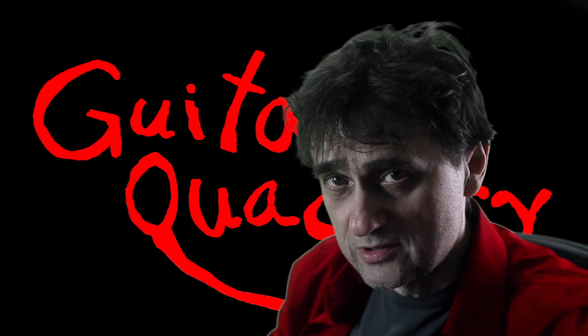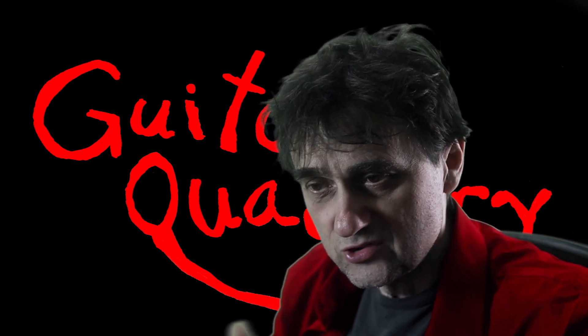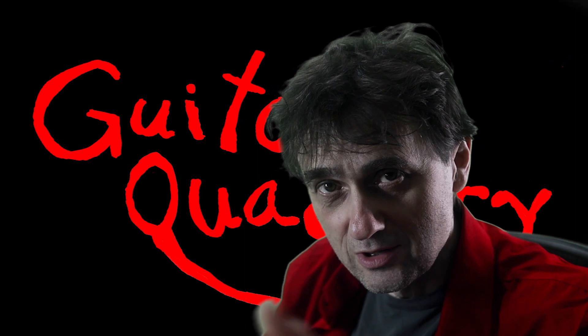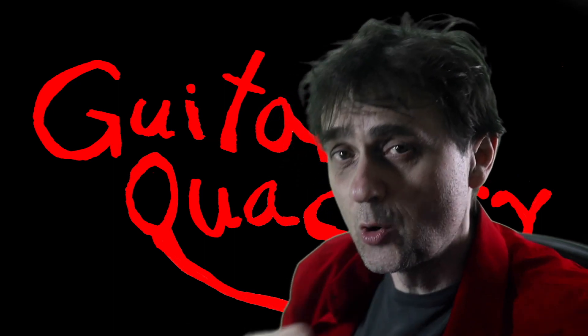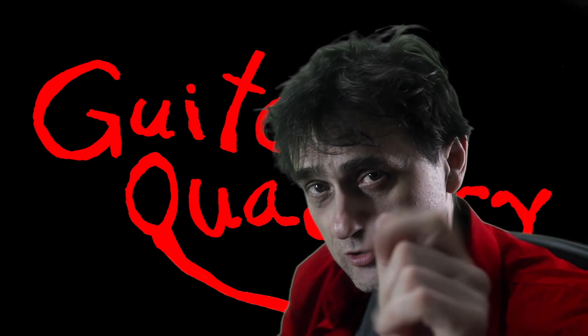There's an old Chinese proverb that says: if your brakes are squeaking, don't lubricate them — change your brake pads. But if your strings are squeaking when you tune them, don't change the strings — lubricate your nut. This is Guitar Quackery, where we use pseudoscience, witchcraft, and quackery to achieve perfection on guitars.